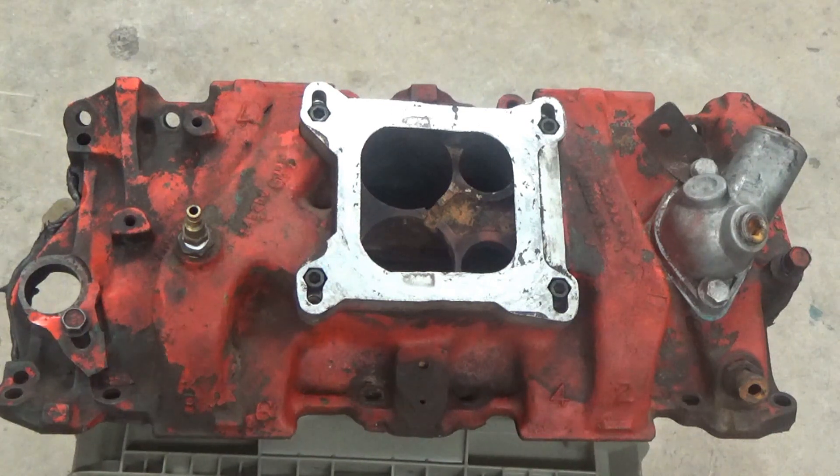A lot of people have asked the question: what does crushed glass do? It's very, very aggressive — extremely aggressive. We're going to rip some paint off. We're going to prep the surface, so stay tuned. We're going to put this in the machine and see what we can do with it.